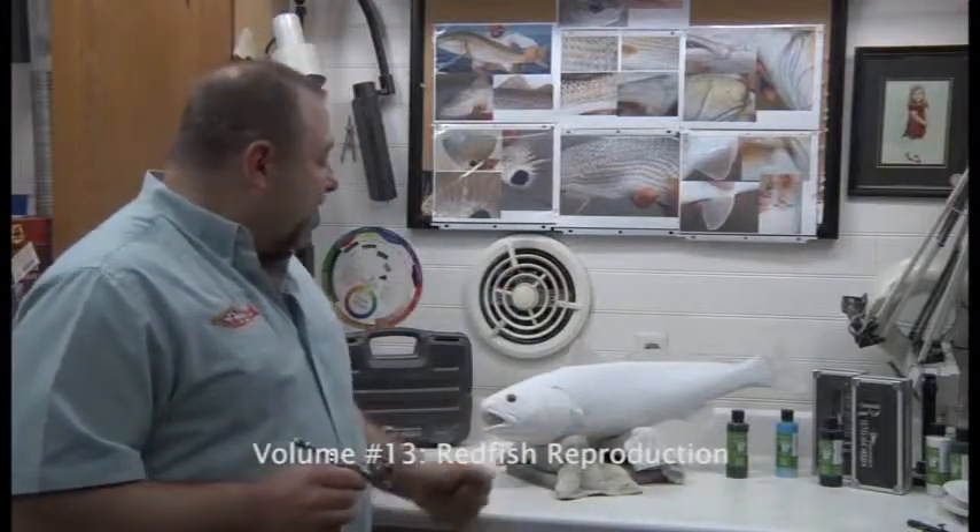I want to thank you for joining us here at our studios at Anglos Artistry for our educational DVD series. In this particular DVD we're going to be painting a reproduction redfish.